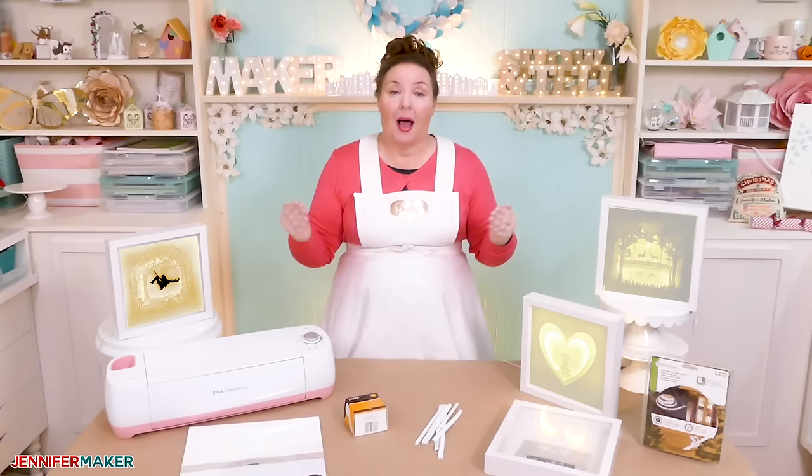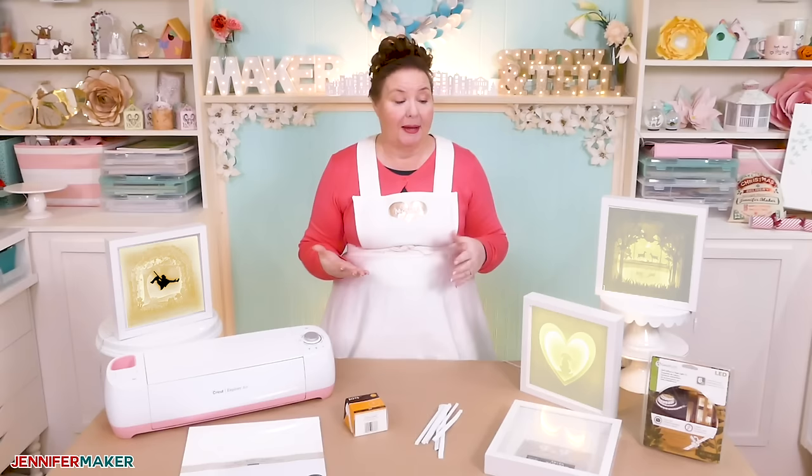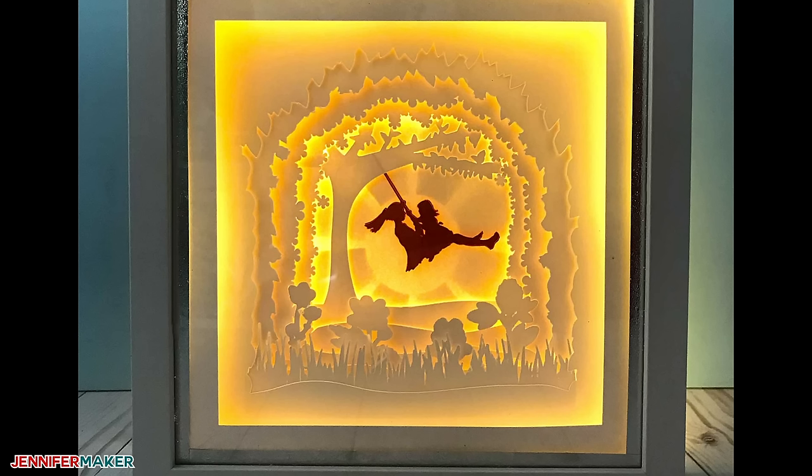A shadow box's background is what appears behind the focal point and frames everything. It can be as simple and plain as an uncut piece of card stock, or you can add extra layers behind that piece of card stock to get more depth, such as a sun, moon, stars, or even a reflection. If you look closely at the shadow box that I designed, the focal point is the people on the swing, the frames are the foliage and trees and flowers around it, and the background is the sun.